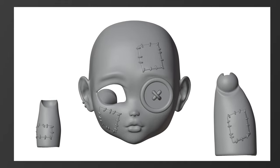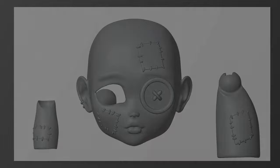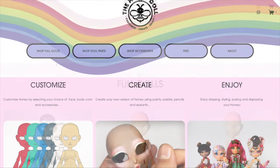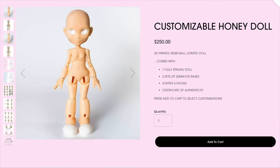She's super cute and super creepy. If you'd like to get your hands on Patches, go check out the website www.thehoneydoll.com. There are a bunch of different options for Honey on the website for you to explore. You can customize your own Honey as well as order individual parts.